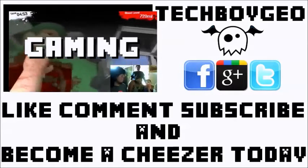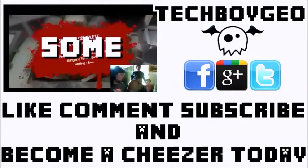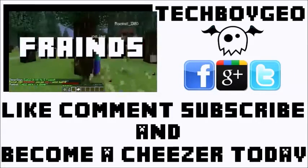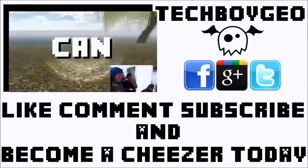Thanks for watching this unboxing of the Kingston SSD, 60GB SSD Now V300. Don't forget to like, subscribe, and comment, and all that good stuff. And I'll see you guys next time. Bye.